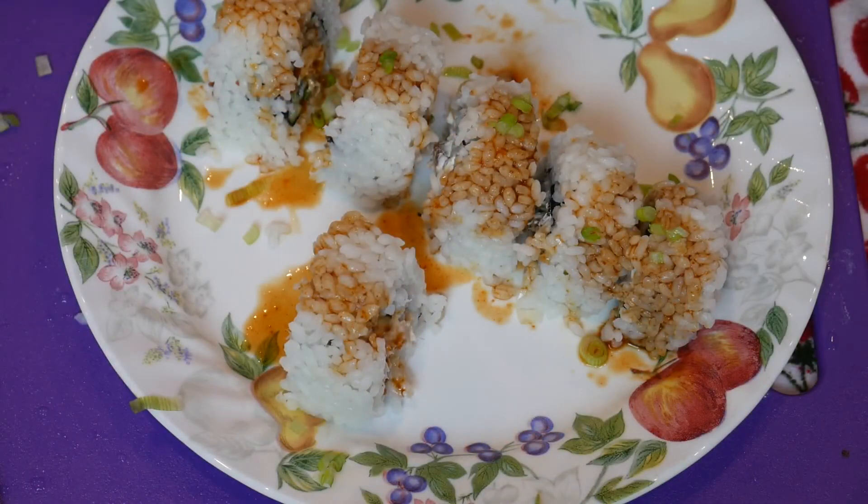Well guys, thanks for watching. I hope you guys try it out — get making some homemade sushi. Quick, easy, cheap. Till next time!